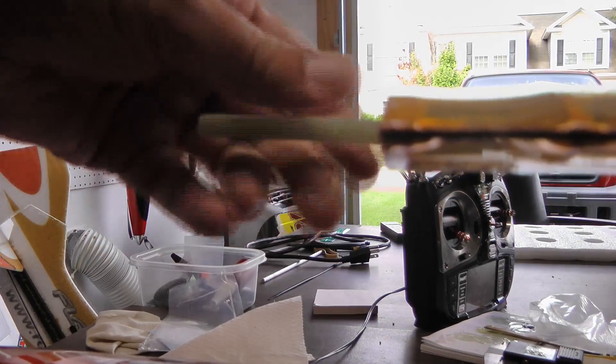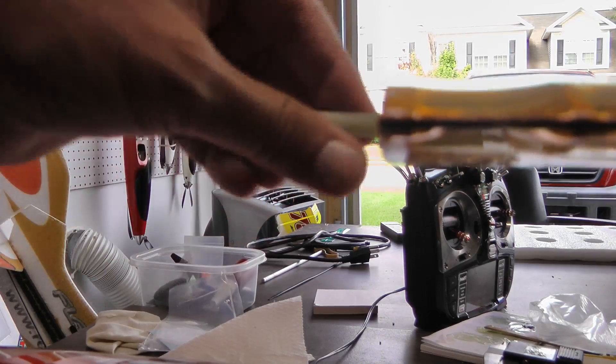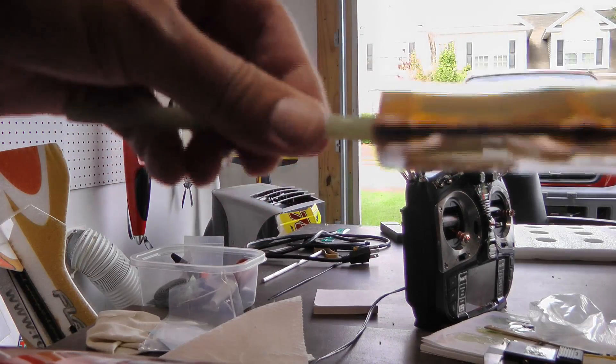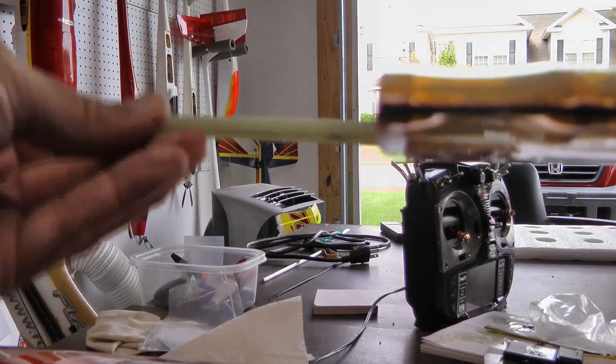I just have to worry that in the heat this doesn't expand and get stuck in there, so I might have to use a little bit of 600 grit sandpaper just to make it slightly smaller so it won't get stuck.